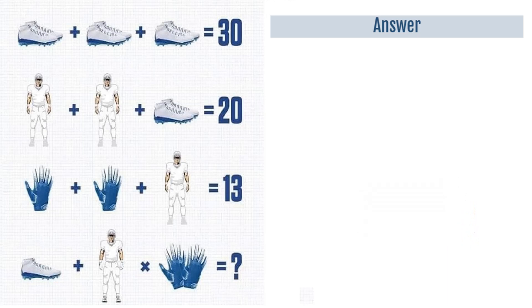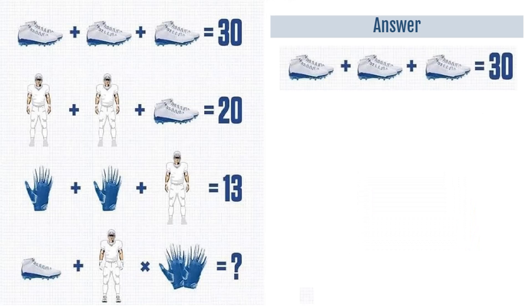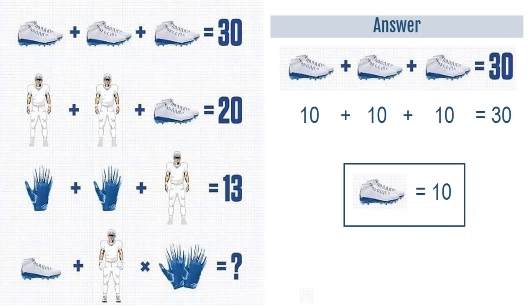Hope everyone has given their answer in the comment section. I will tell you the correct answer of this puzzle. Let's check equation number 1, which says a pair of shoes plus a pair of shoes plus a pair of shoes is equal to 30. So 10 plus 10 plus 10 is equal to 30, meaning a pair of shoes is equal to 10.